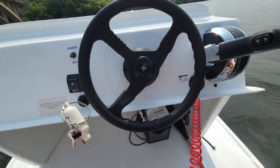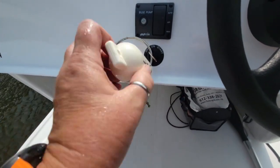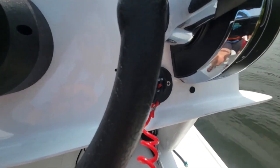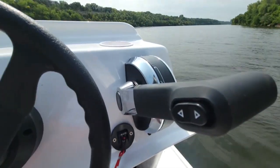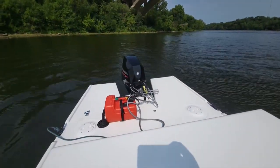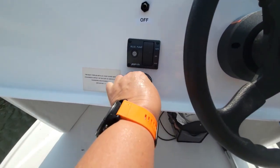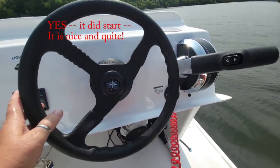Starting the Swedish Chef is pretty straightforward. You have your key, which goes off on start. Of course your kill switch, which you should always have attached to your life jacket. Have it in neutral. Make sure the gas is hooked up. You go to on and you go to start. There is no choke — it's fuel injected.